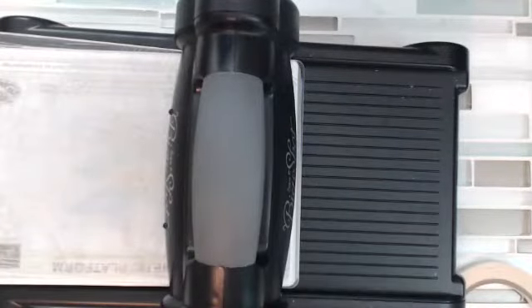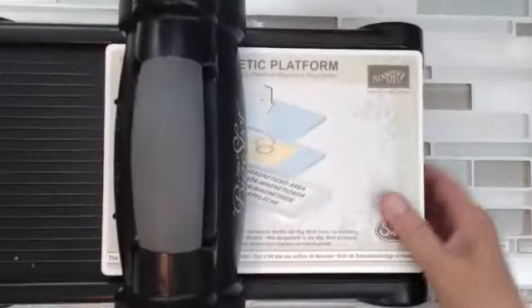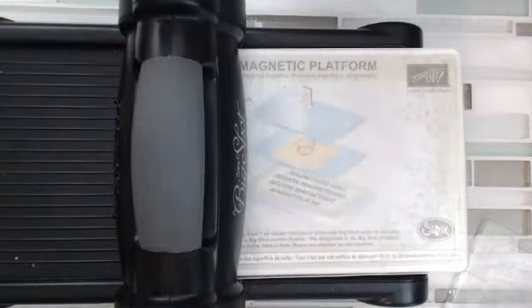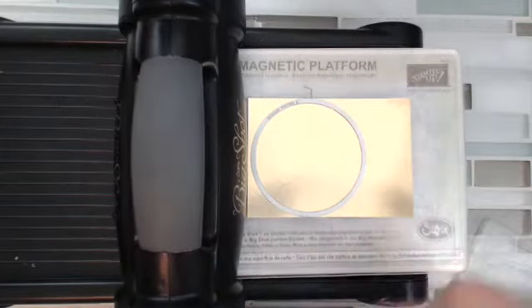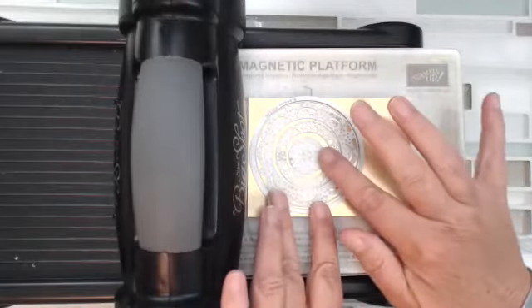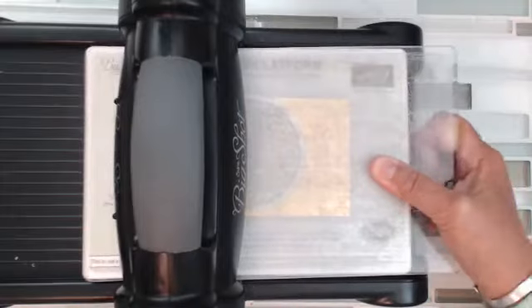Let's get our Big Shot going. I'm using the magnetic platform — love it. I put it upside down. The magnetic platform makes life so much simpler. Then your plate, and then you're going to set up the gold foil sheet. We're going to start with the circle from the layered framelits, then the outside one, then the next one. Because I'm on the magnetic platform I can position these where I want them — make sure it's centered — and then I'm ready to go. Crank it through.